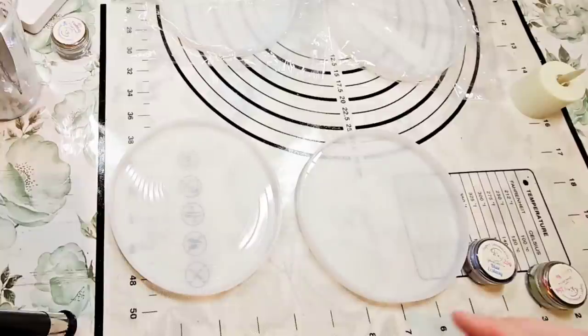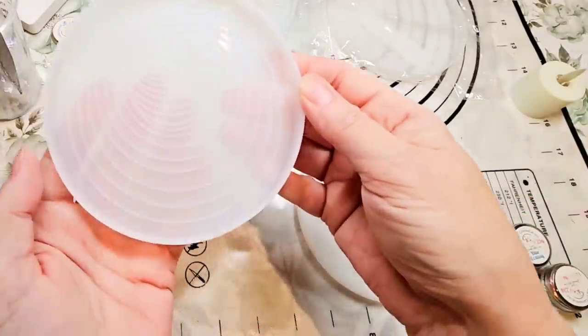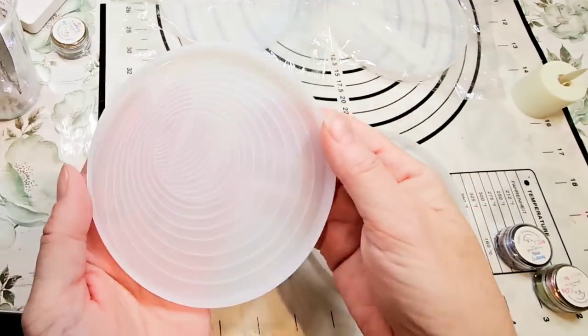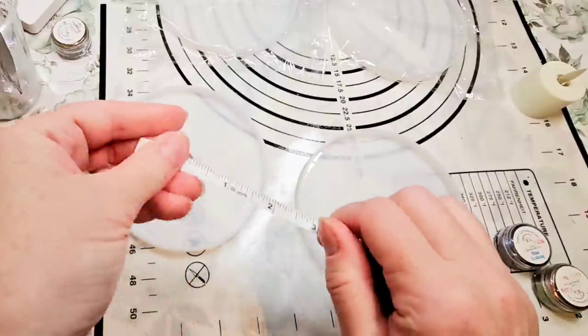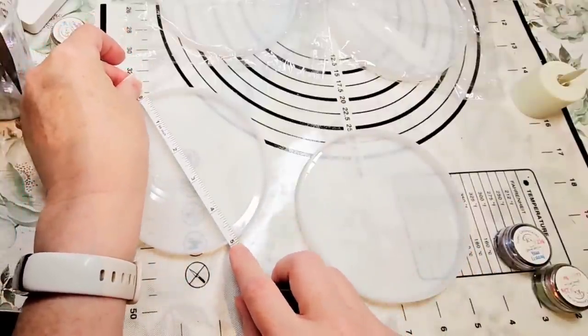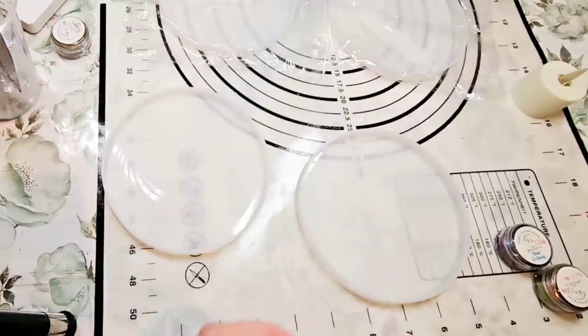Hello, everybody. Welcome back to Resonet. So today what we're going to do is I got these molds. These are coaster molds, kind of big coaster molds — probably closer to five inch. They're just right under five inches or 12 centimeters or so.